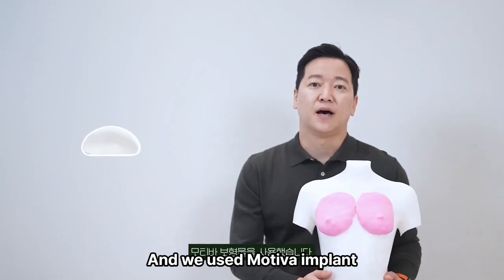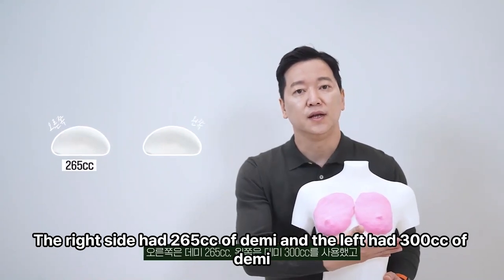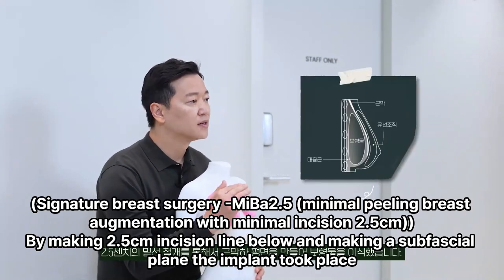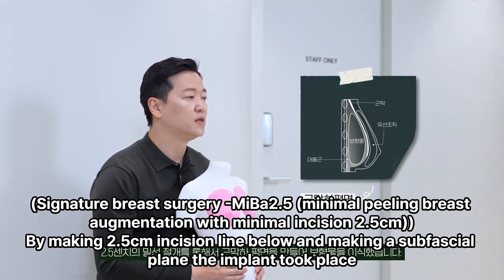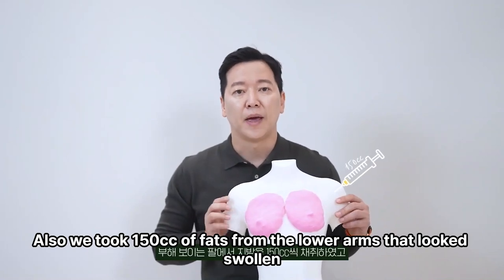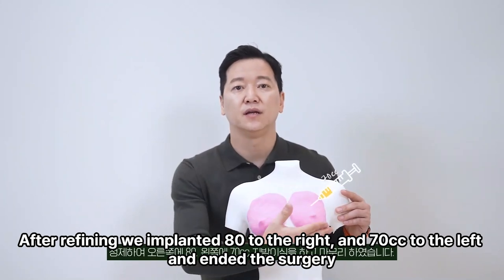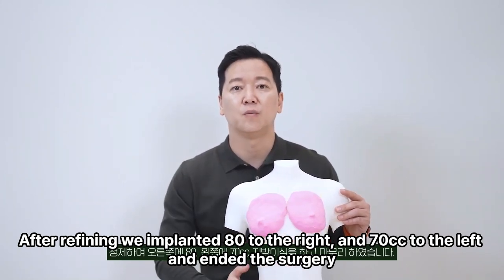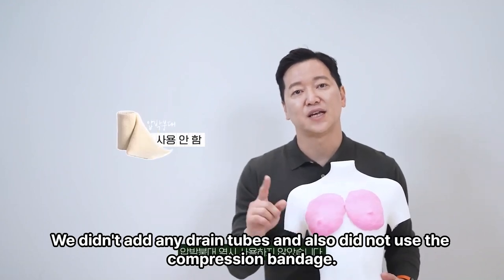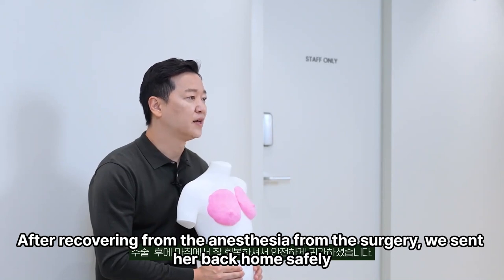We used the Motiva implant — the right side had 265 cc of demi and the left had 300 cc of demi. By making a 2.5 cm incision below and creating a subfacial plane, the implant was placed. We also took 150 cc of fat from the lower arms that looked swollen, and after refining, implanted 80 cc to the right and 70 cc to the left. No drain tubes were used and no compression bandage was applied. After recovering from anesthesia, she was sent home safely.